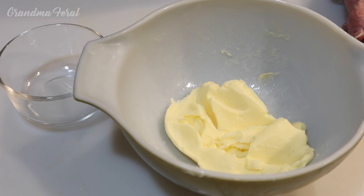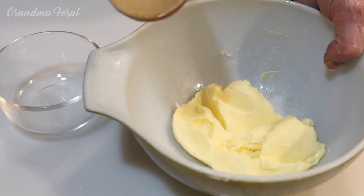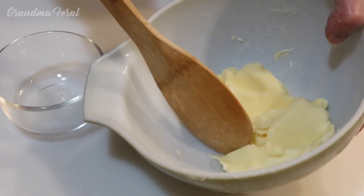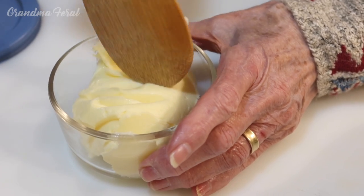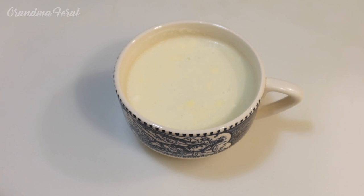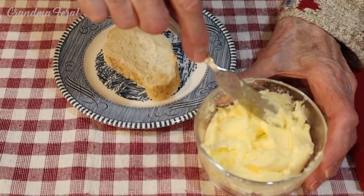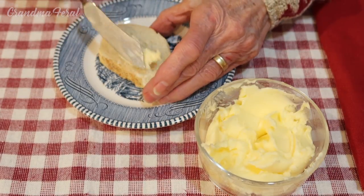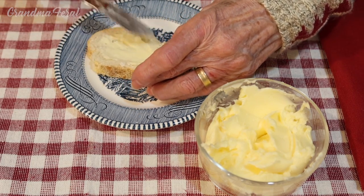This looks beautiful. Now I'm going to put my butter in my little glass container, and Grandpa and I will be enjoying it. This is the leftover buttermilk that a lot of people like to drink, or you could use it in a recipe. I'm going to spread some butter on a piece of bread so Grandpa can try. It spreads so beautifully.